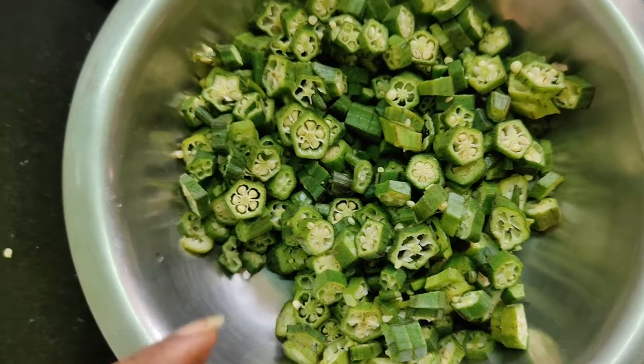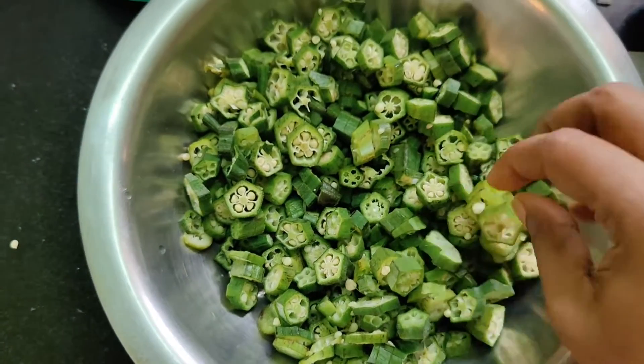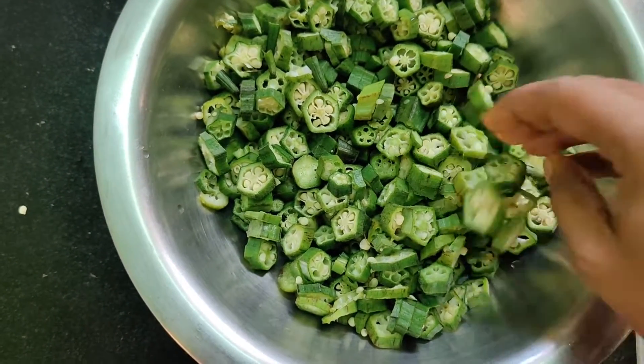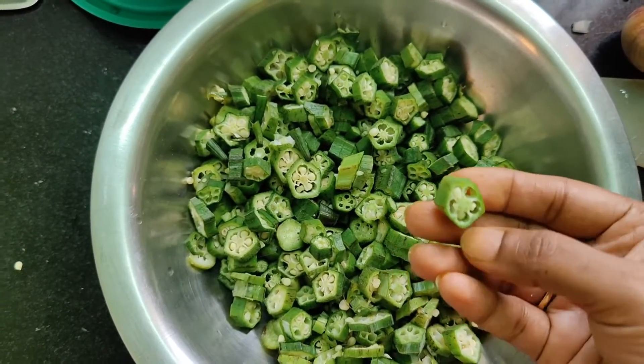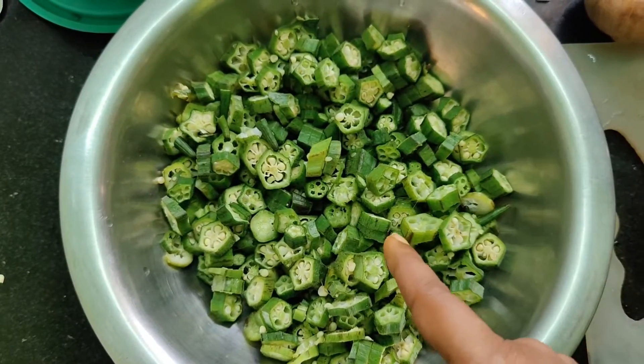Before we start, I'd love for all of you to please subscribe to my channel and keep the bell notification on. If you're a new viewer, please stay connected with me. Lady's finger is everybody's favorite vegetable. Our parents always insisted we eat it as children, saying it helps us become good at mathematics and logical thinking. So let's get started with this very unique variety.